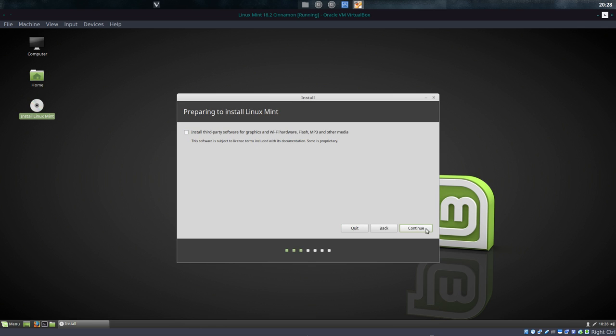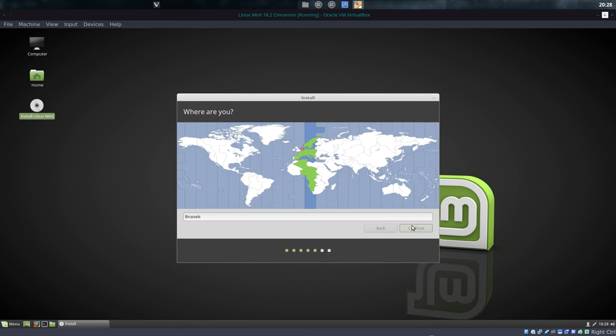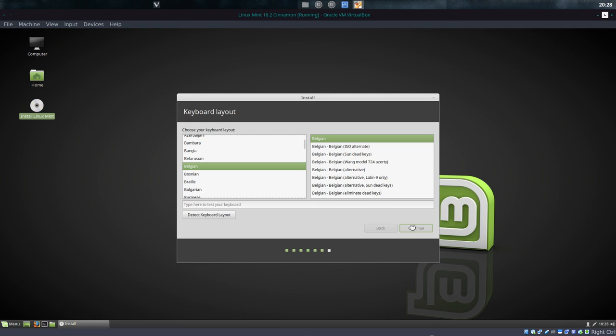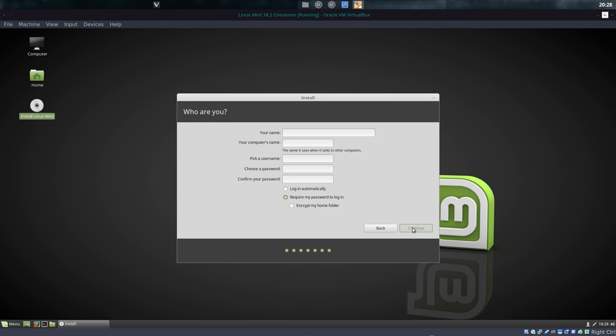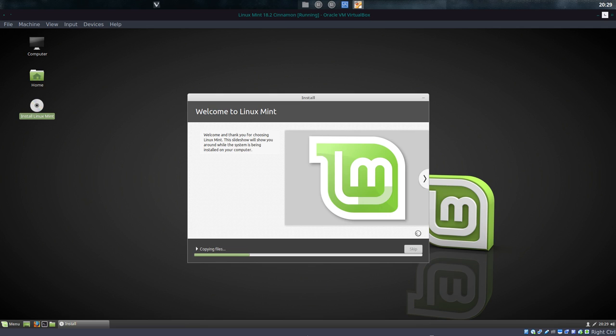English — this is screen one, screen two. Erase and install, three. Continue. My place. Belgian keyboard. Names. Login automatically is what I always choose, and continue. That's it — we have installed the system.